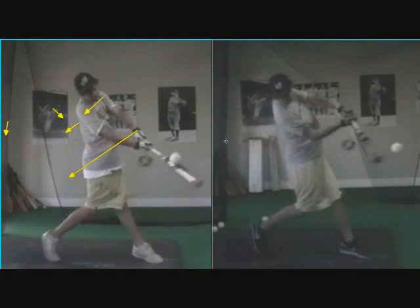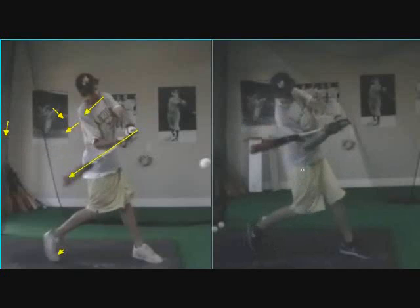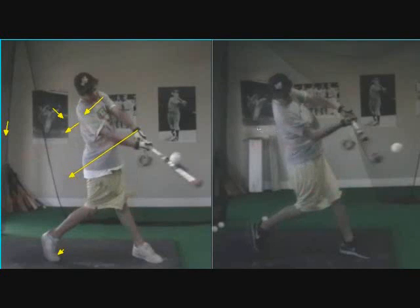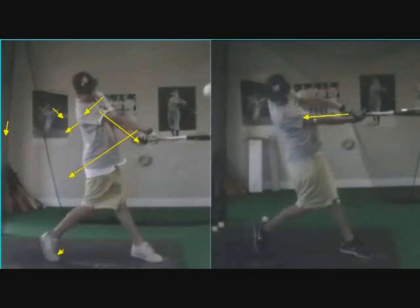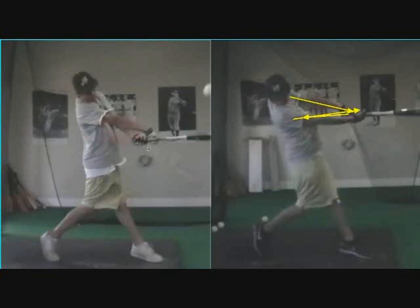As he comes through to contact, notice the different impact positions. Notice how much his shoulders are through, his hips are through. Here on the left, his shoulders are still open. He's definitely squishing the bug on the left. You can see how vertical his back foot is on the right — it drags a little bit because we're getting that right hip and right thigh through. Notice the hand position at contact: it's not down by his belly button, it's up in front of his chest — a very strong position. Then as he extends through, he's still accelerating into his power V up here. With his old swing, you can see he's got a huge wrist roll — that's a big problem.